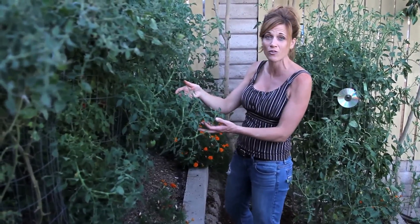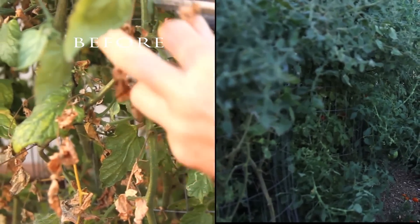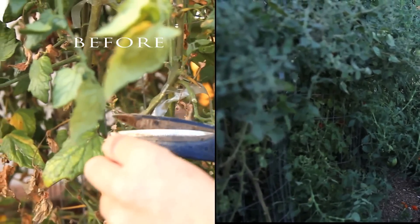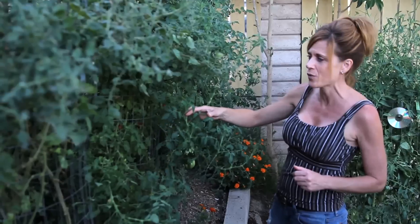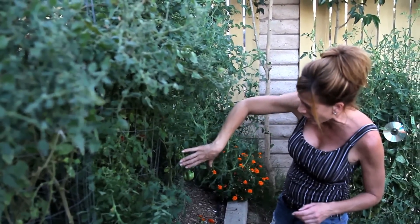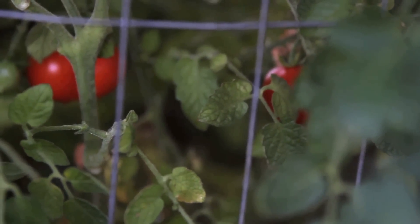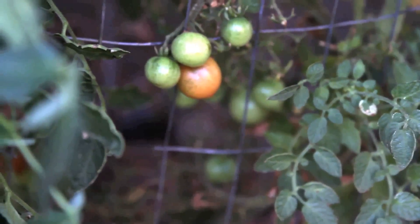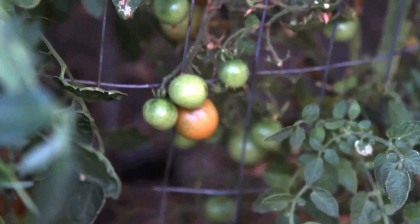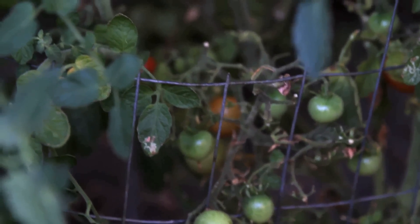I'm getting a ton of new green growth which is super exciting because these plants were looking pretty yellow, with lots of spotted leaves which I trimmed up. This plant down here actually has some ripe tomatoes and a ton of new green tomatoes. I wouldn't call it quite loaded down yet but it's definitely a lot of improvement from a couple weeks ago.